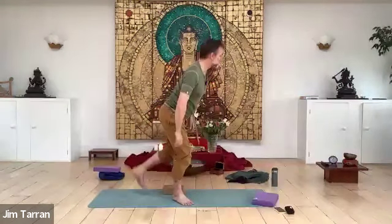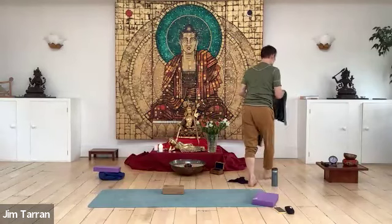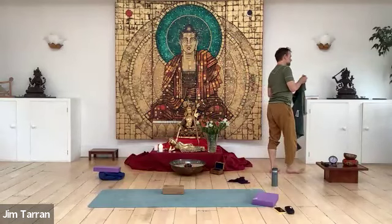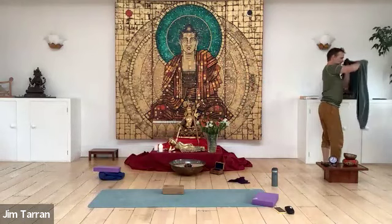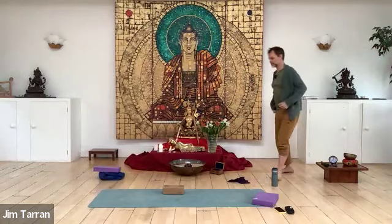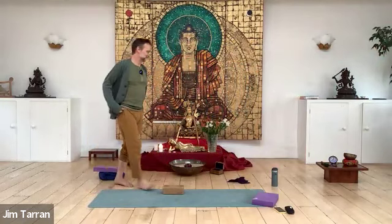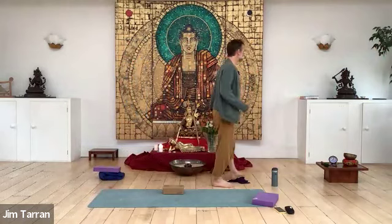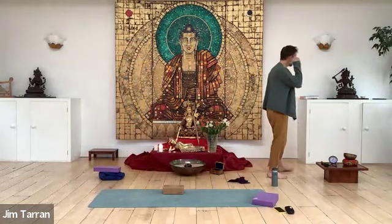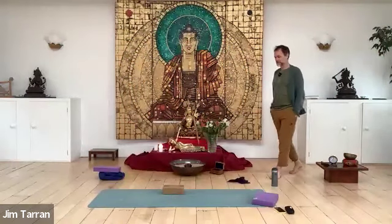Feel into your body with a little wiggle of the toes and the fingers. Perhaps you can sense the interconnections, just as trees' roots are connected to all other trees' roots via mycelium. Similarly, our energy body is connected to all bodies throughout the universe — you can feel like you're moving, sometimes called Indra's net, a net of interdependence.